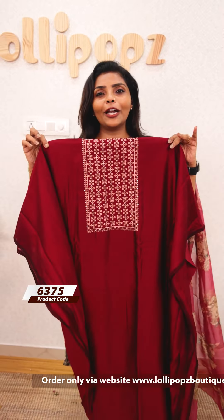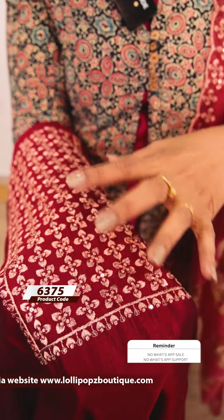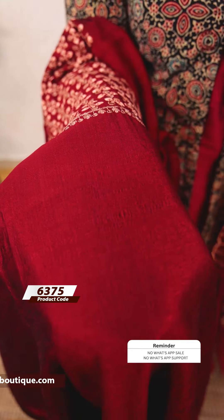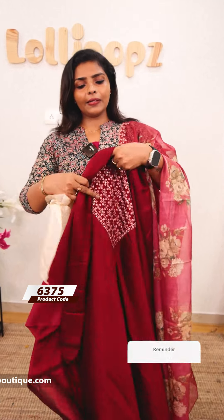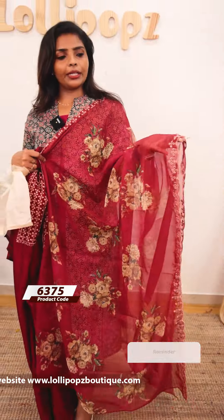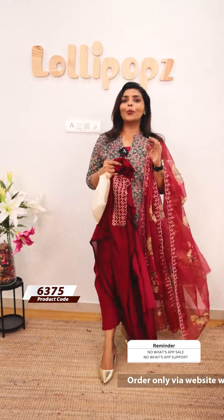We are going to have a reddish maroon shade with beautiful copper thread work — a copper thread sequence, simple yet elegant. It gives a very good party feel. We have semi organza — a viscous organza — with a scallop on two sides and copper thread work. It is very beautiful. The price is 1355.